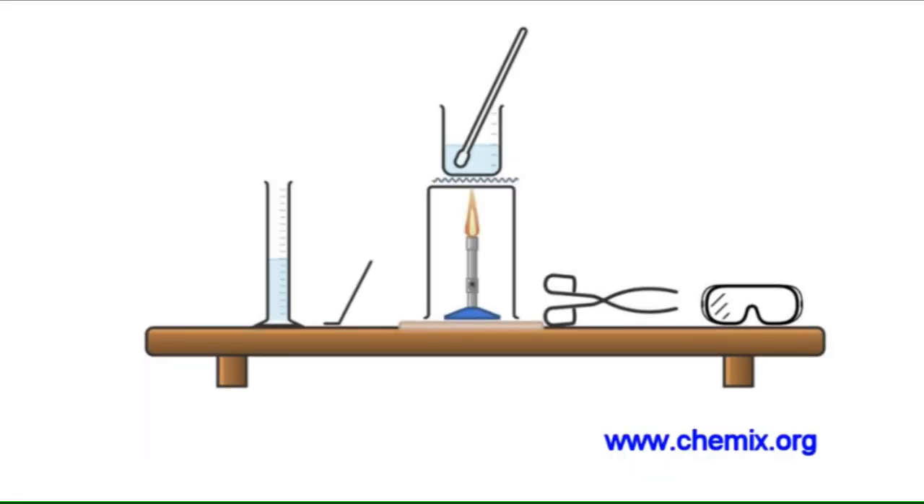Stage one: preparation of a soluble salt, copper sulphate. I will use black copper oxide powder and sulphuric acid. We need to be confident with the names of the equipment and the procedure. The equipment: heatproof mat, tripod, gauze, Bunsen burner, a 100ml beaker, glass rod, spatula, safety glasses, 250ml measuring cylinder, and tongs.